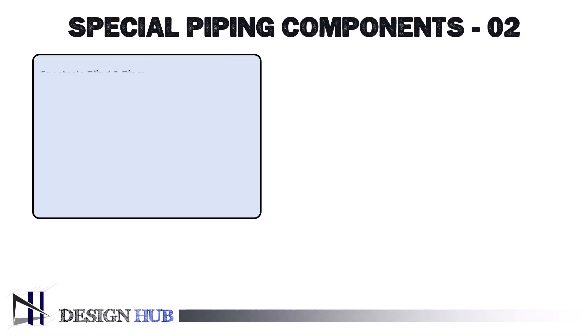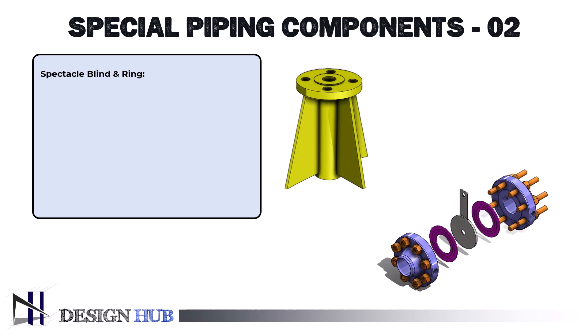Hello guys, welcome back to Design Hub. In today's video, we will review some special piping components. In the previous video, we learned about long weld neck flange and orifice flange union.